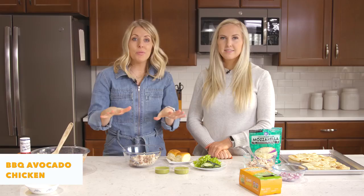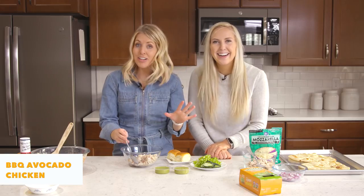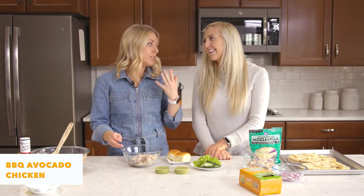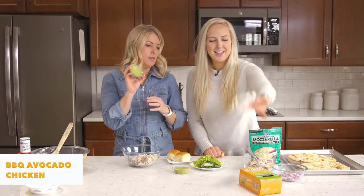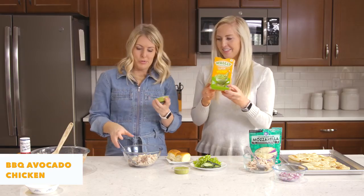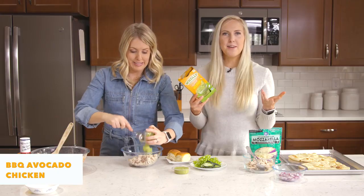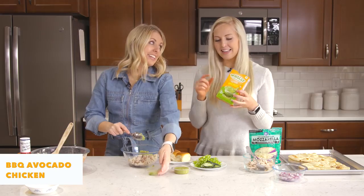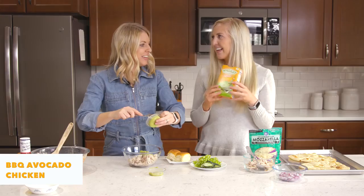Recipe number two is our guacamole chicken salad, and again just hardly any ingredients — super quick to throw together with your rotisserie chicken. We have these little Holy Guacamole packs. We love these because sometimes you buy the big guacamole and then it goes brown by the time you use it all, so we like these little individual ones.